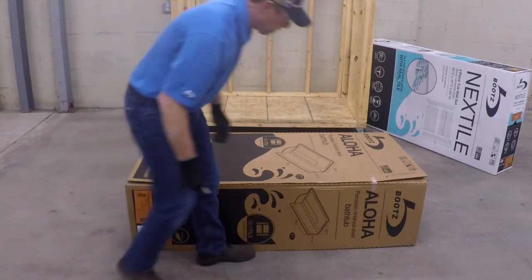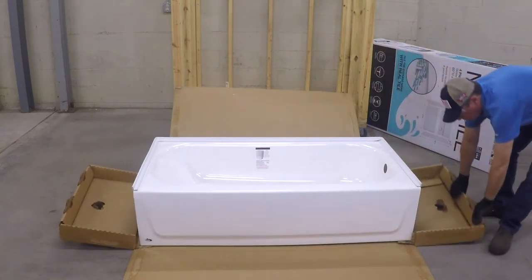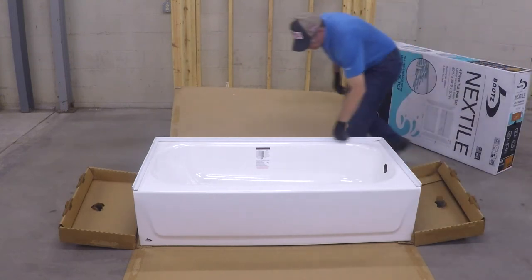When unboxing the bathtub, please take the time to quickly inspect the unit for damage that may have occurred during transport or handling. You will also notice the integrated water containment feature that has been factory installed around the tiling flanges.